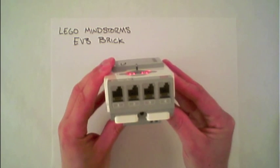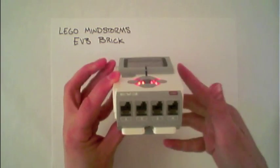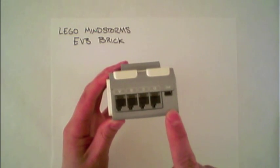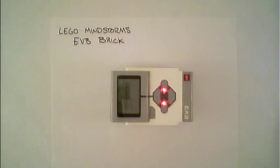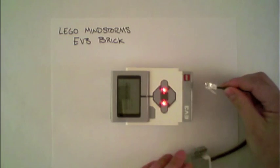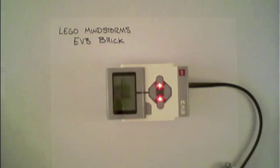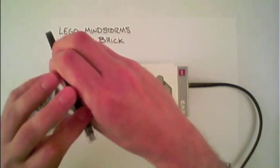Along the bottom are four input sensor ports labeled 1 through 4. Along the top are four output motor ports labeled A through D. Using wires, you can connect sensors to the bottom of the EV3 brick — here's a color sensor being connected to port 3. Or you can connect motors to the top — here's a motor being connected into port C.